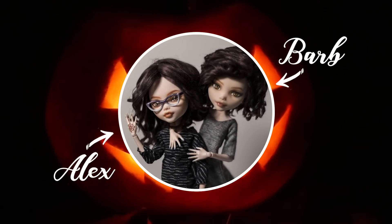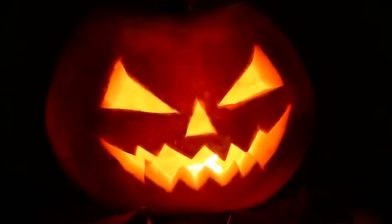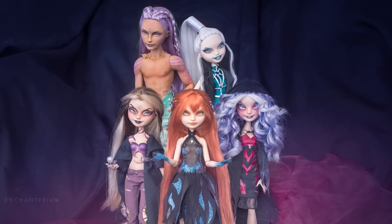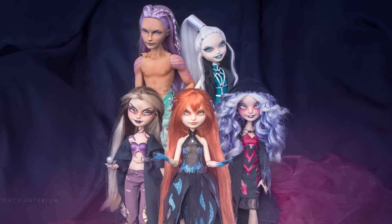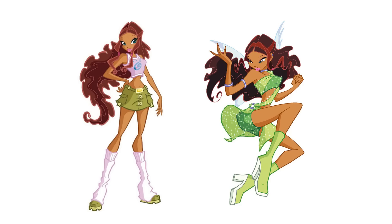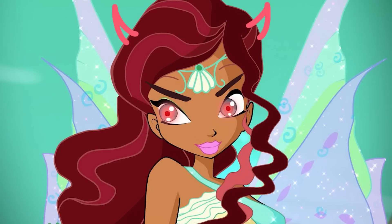Hi! I'm Barb. And I'm Alex. And we're Enchanterium. It's spooky season again! In our Enchanterium Halloween tradition, for this year's collab, we'll be making a Winx Club custom. This year, we're reimagining Leila, or Aisha, the fairy of waves, into her evil counterpart. Let's get started!